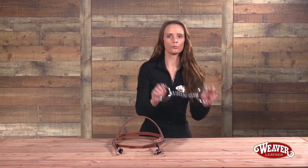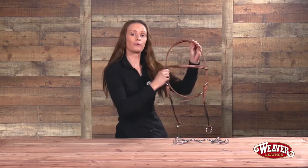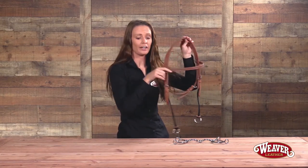Now what I'm going to do is teach you how to put your gag bit on your gag bridle. I chose my twisted mouth gag bit and my brow band style with a throat latch headstall.